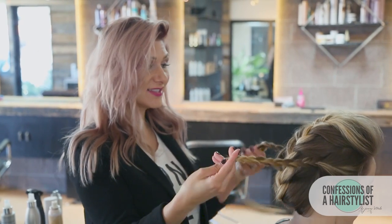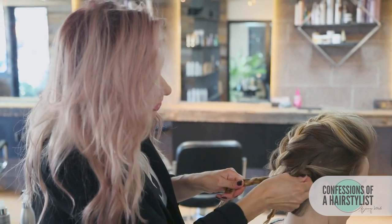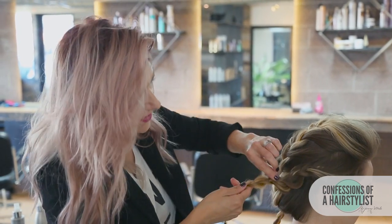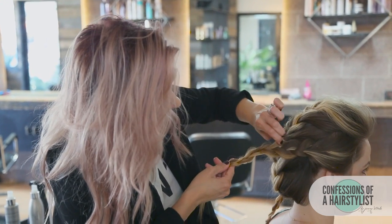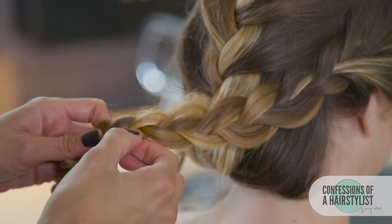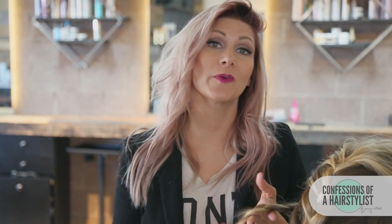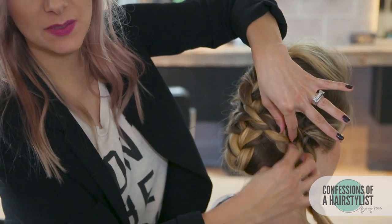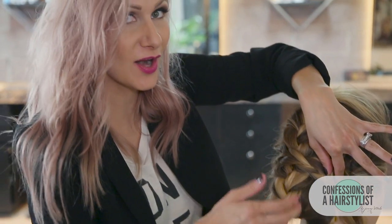Now I'm going to go ahead and pancake both sides of the braid and drape it across. I like to work right to left — pulling on it a few times on the right and then working to the left side, just easing the hair through the braid. To incorporate our braids into the style, we're simply draping it across, bobby pinning it into place, then taking the ends and tucking them under and pinning them in place underneath our braided roll.